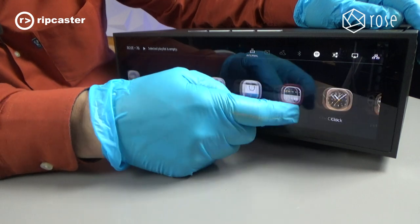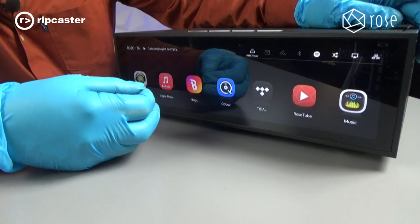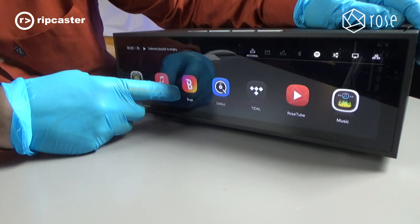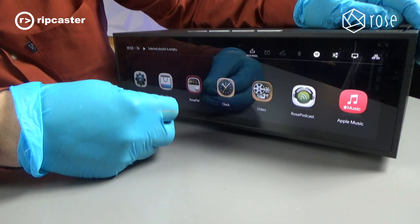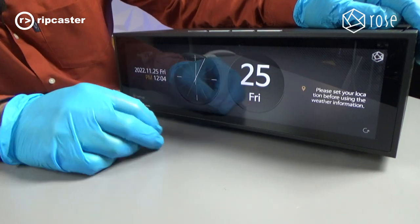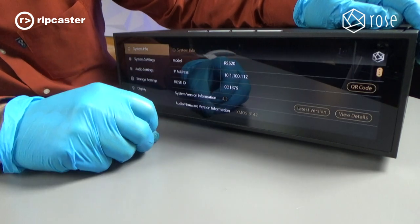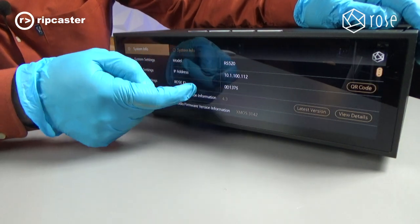It's got support for all the main streaming platforms: Tidal, RoseTube (their implementation of YouTube), Quobos, another streaming service called Bugs which is more popular in Asia, Apple Music, and various podcasts and radio — as well as some funky things like clocks. We get back to the main menu from here. Going into settings we can see information about the software version and so on.